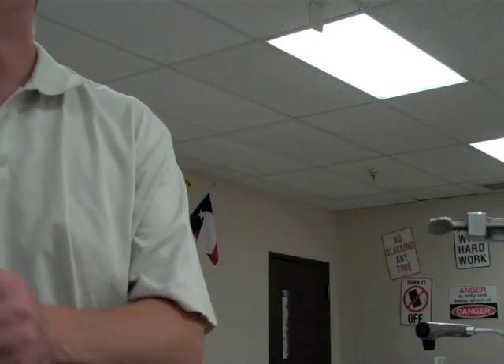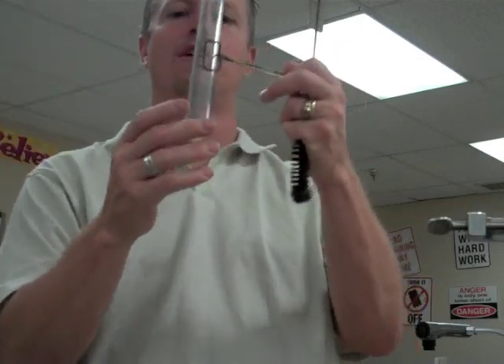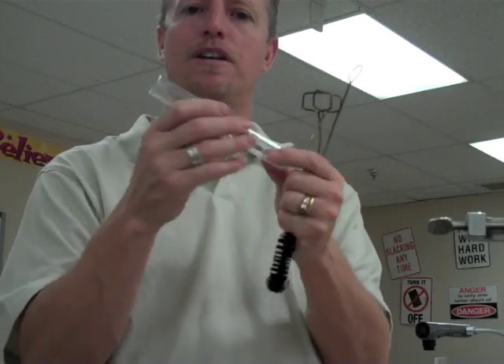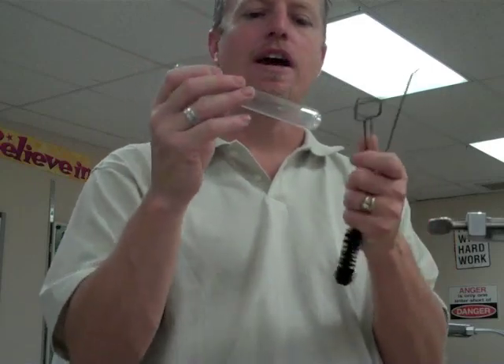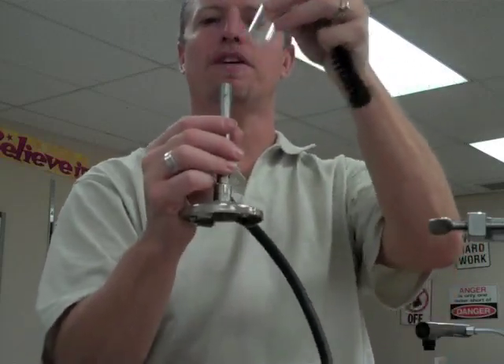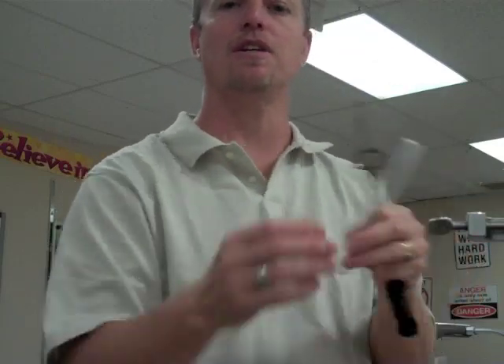Let's look at some other things. This is a test tube. Test tubes are used to put liquids in or to create a solution by dissolving substances or creating chemical reactions. We often use these with Bunsen burners to warm things up, to help speed up a reaction or dissolve a substance. Heat will always help dissolve things, as will shaking or stirring — anything that increases surface area or temperature will help dissolve a substance faster.